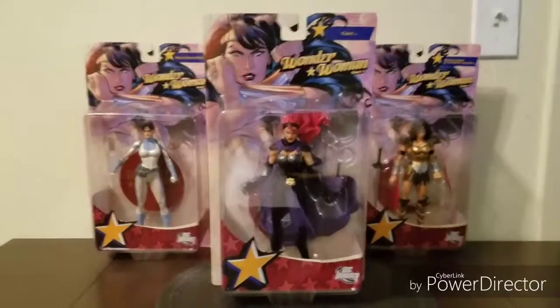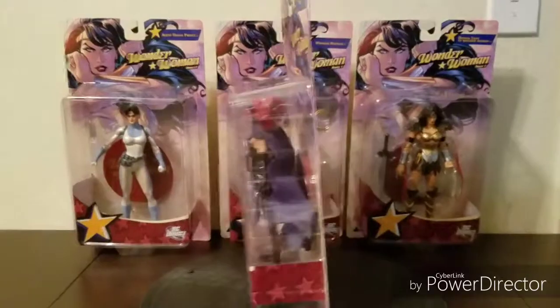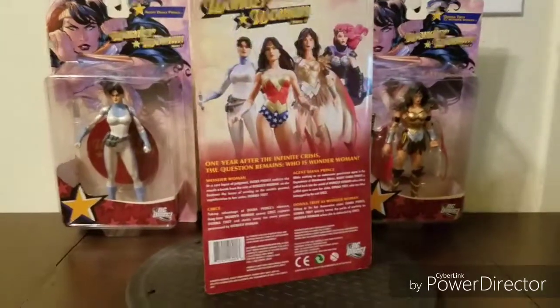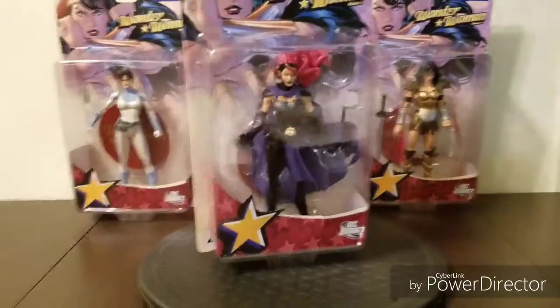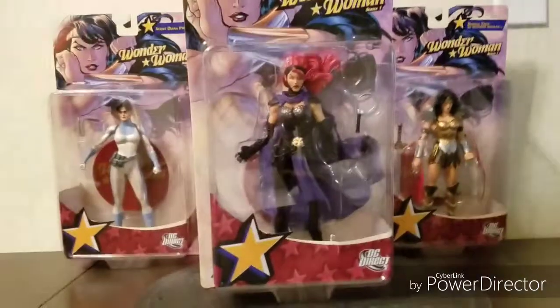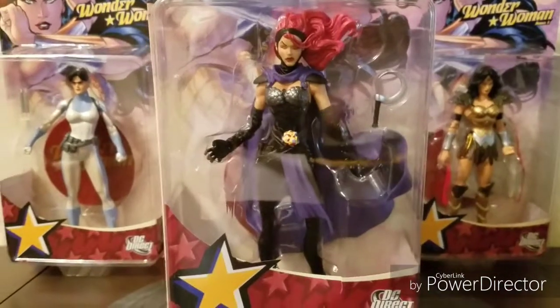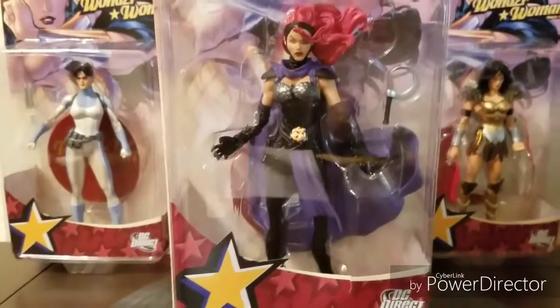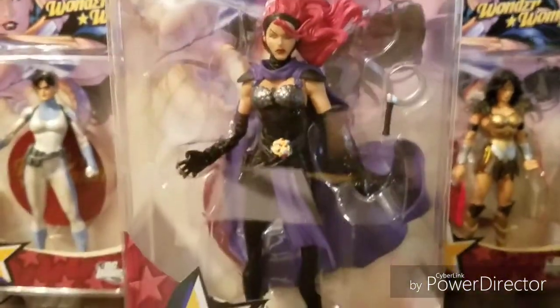I'm going to go over 6 different categories to review this. First category is design, which basically covers the look, the concept, and the pose. And this one, straight off the bat, it just looks really nice, really captures Terry Dodson's character. It's basically like 2D come to life in this figure, as well as most of the figures in the series. Very nicely done.